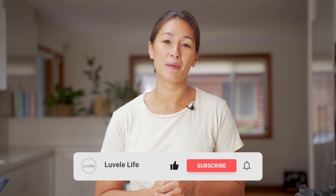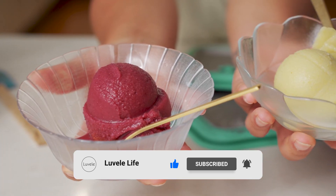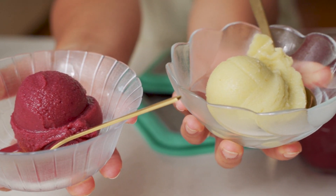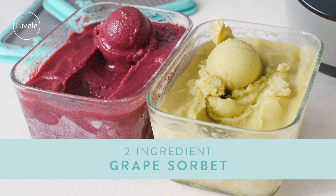As always, if you haven't hit subscribe and you wanna see more of our Lavelli Life recipes, then hit subscribe now. Give the video a like if you enjoyed it. And check out the blog to see more of our recipes and other great ways to use your Lavelli appliances at home. We look forward to catching you again really soon with another great recipe. We'll see you next time.